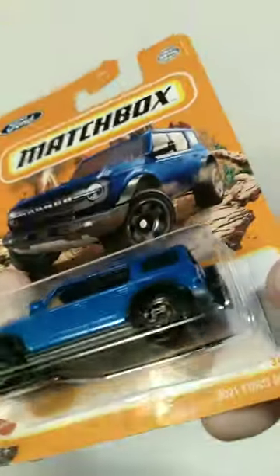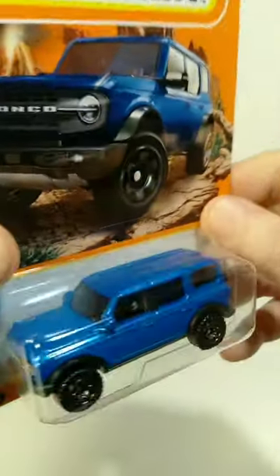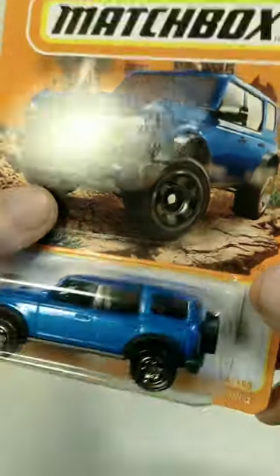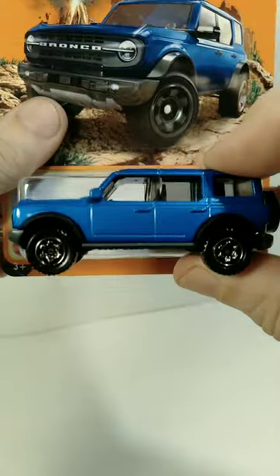What's up everybody, welcome back for another rapid review of a Matchbox vehicle. The one we're looking at today is the 2021 Ford Bronco. On the back of the package, you can see the date on this is 2021. I think it looks really awesome in the package, but I'm anxious to get this out of the package so we can take a look at the details up close. So let's go ahead and do that.